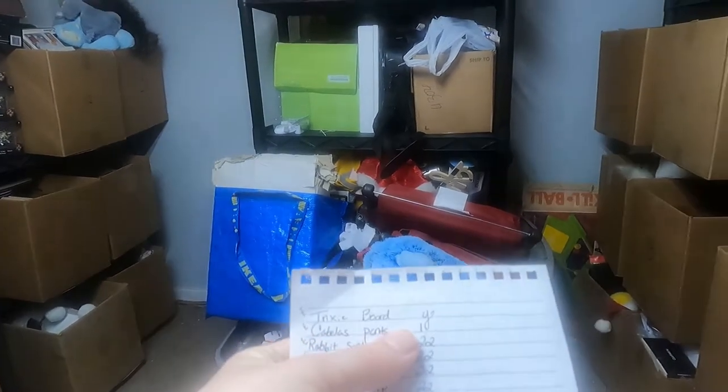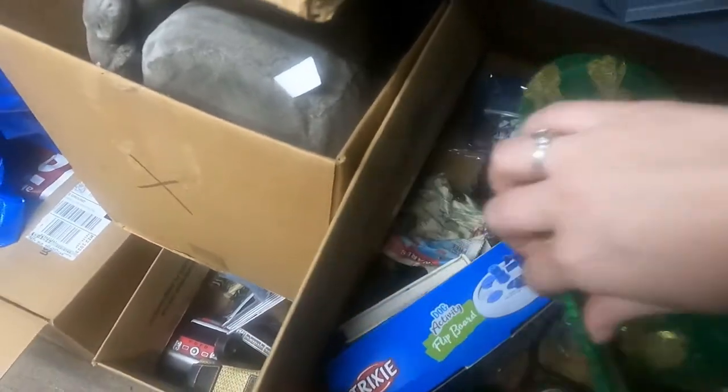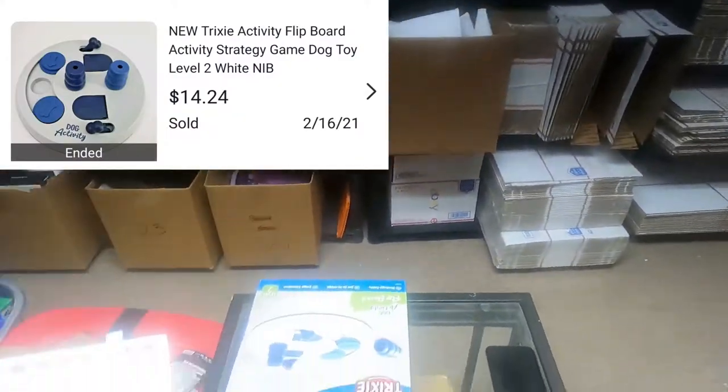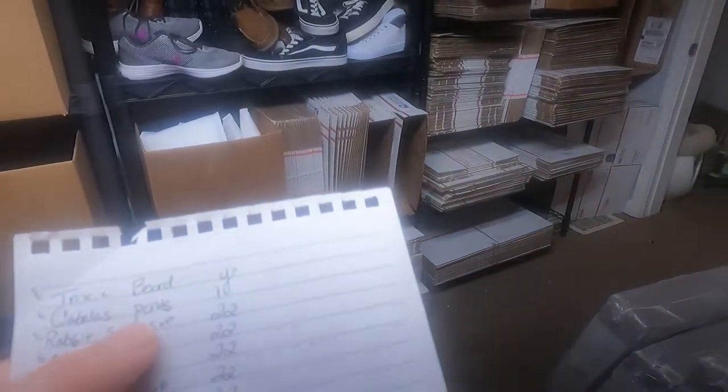Let's see — first on the list is in Box Y, that's going to be over there. That is a Trixie dog toy — yep, there it is, easy enough. This is nice doing it hands-free without the GoPro monopod. Next is Cabela pants in Box 1, right here, and I believe they are already bagged up so they should be pretty easy to find. Yep, there we are.